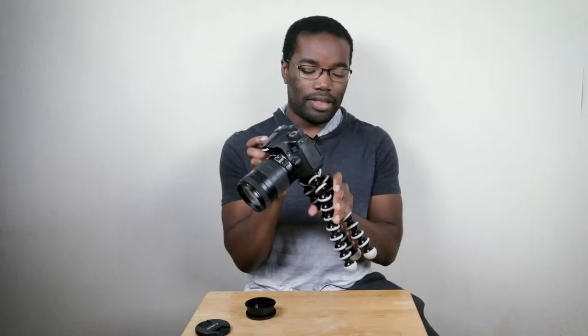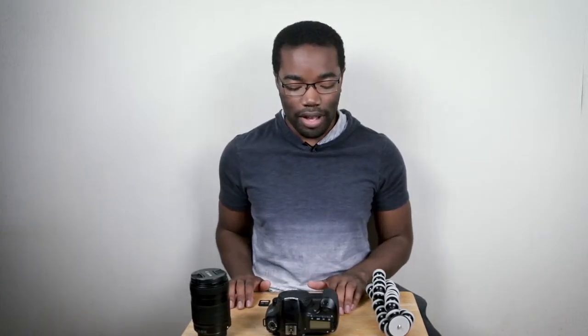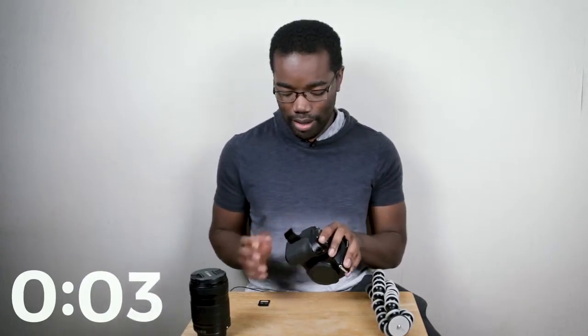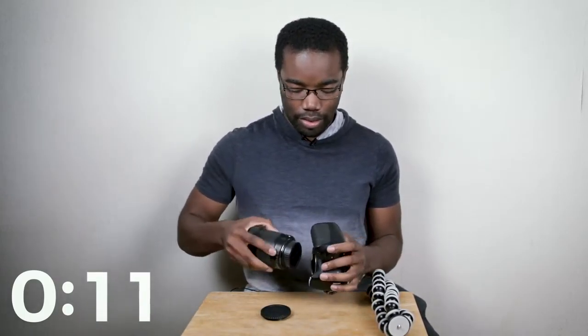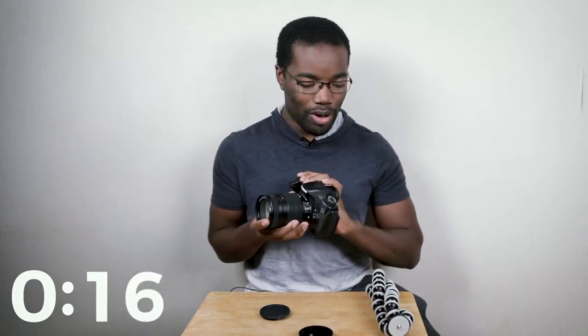I am going to do that again. I think my technique was off. We're gonna go — five, four, three, two, one. Battery gone, SD card got it, lens — take this off — got that, go, do that, come on — boom!